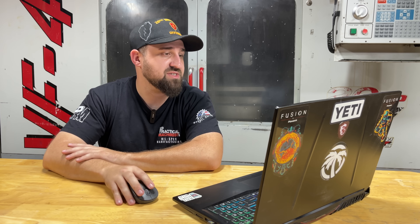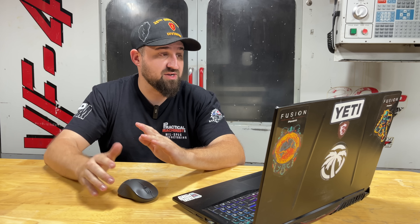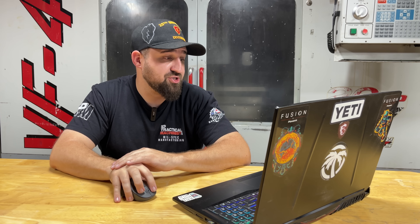It gives you a lot of data to run off of, to update and make revisions. Also, in rendering — before I even made that part, the customer wanted a photorealistic image of the part. I did that for the gentleman, and he was able to take that photo and put it into a presentation so he could get funding for a patent and product line.